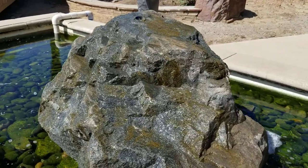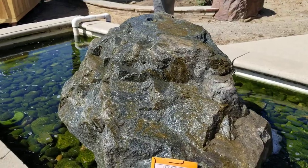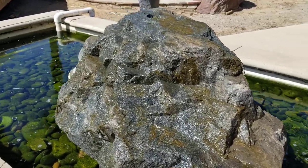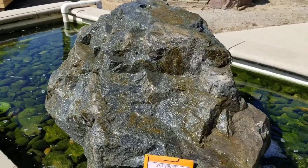The great thing about this store is that they have such a wide variety of rocks that can be converted into water fountains. This one's just a regular Crest of Black Boulder they've cored and then piped water through.